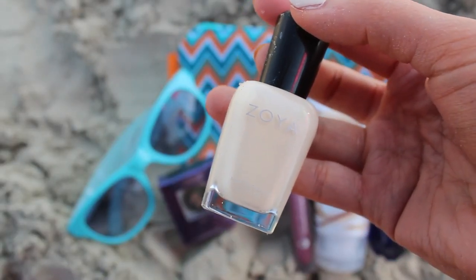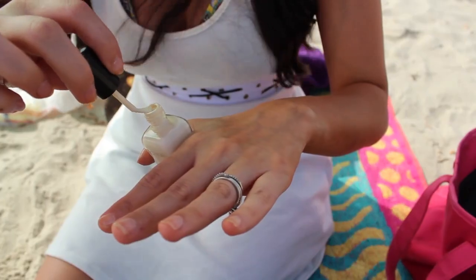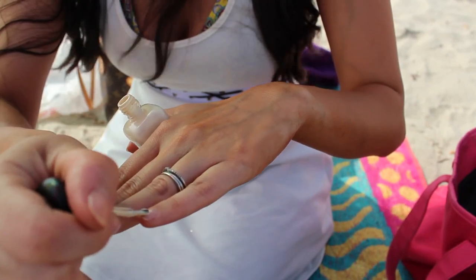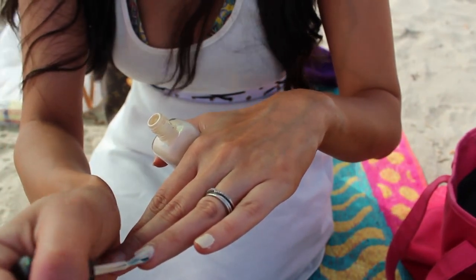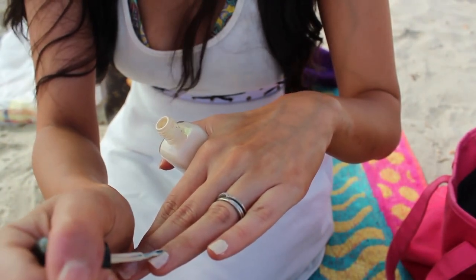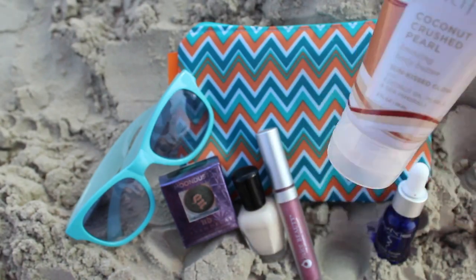We're going to go ahead and take Zoya nail polish in Jacqueline and I'm just going to paint my nails. I'm not the best at painting my nails, I'll admit that, but I'm definitely working on it. Are any of you guys as bad as me? I'm so into nail polish now but I'm just not that great.